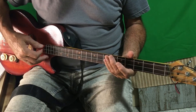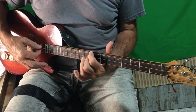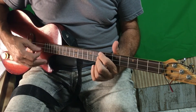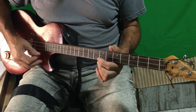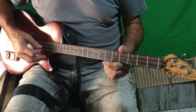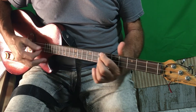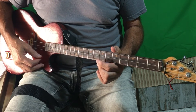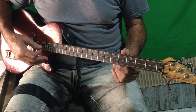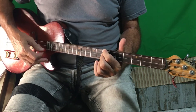Where 'the night has come' — that's open G, into E minor. 'And the land is dark' — down to C on the fifth fret. 'And the moon is the only' — seventh fret for the D — 'light we'll see'. No, I won't be afraid. Just as long as you stand, stand by me. Darling, darling, stand by me. Oh, stand by me.